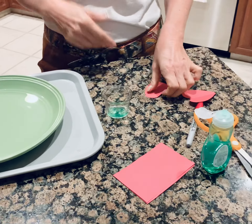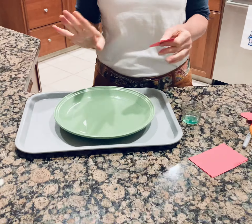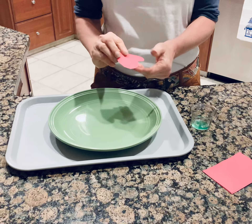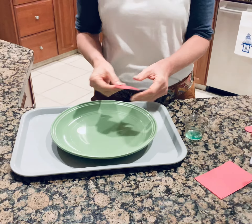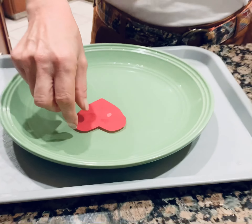I already cut out my hearts. What do you think is going to happen if we just put this heart in the water? It's not folded, it's already bloomed. What do you think — you think it's going to float? Let's try. It floats!